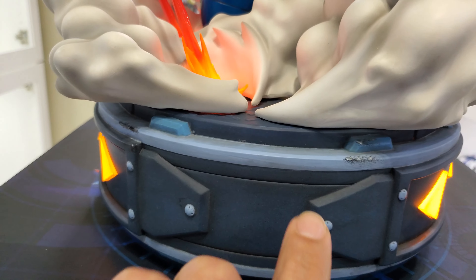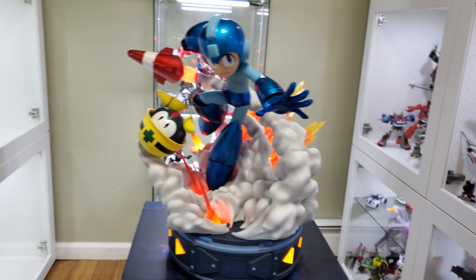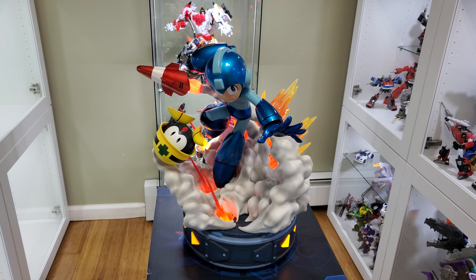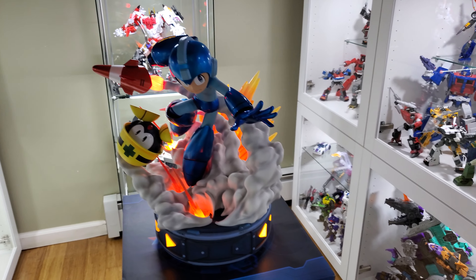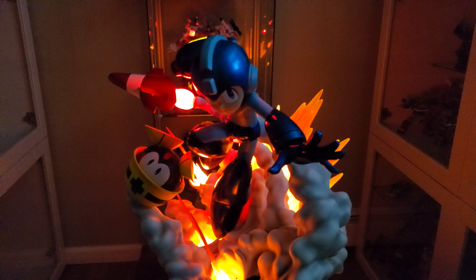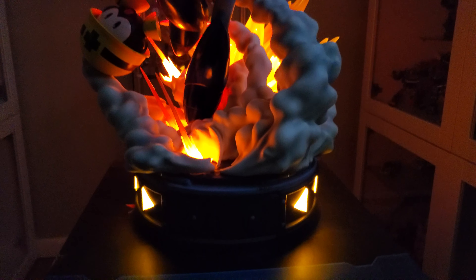The whole battle damage motif is also on the base — you guys could see it there. Really really well done. Let's see if I could turn off the lights in this room so you guys could maybe get a better idea of what it looks like in the dark. Here it is with some lights off — I want to turn off all the shelves too but there you start to see the light-up. My room's not completely dark, there is one small window in here.